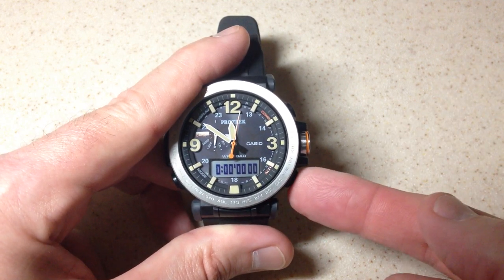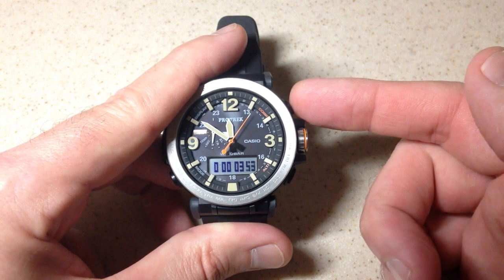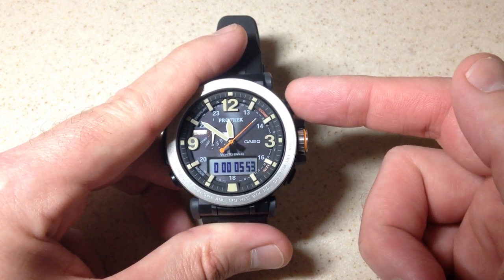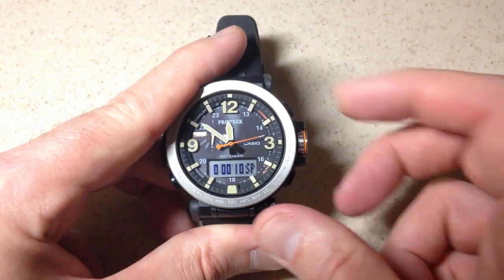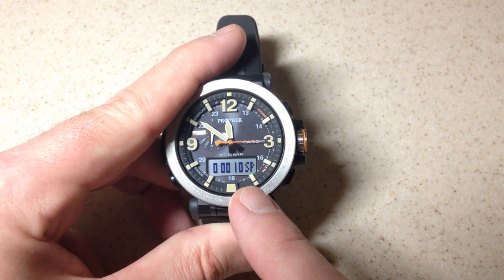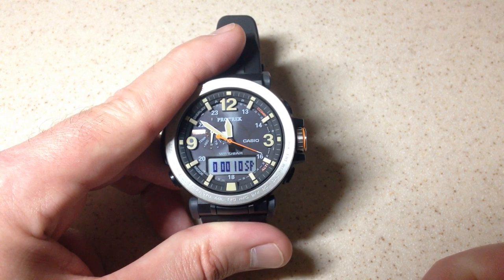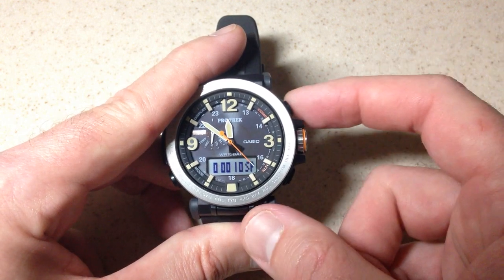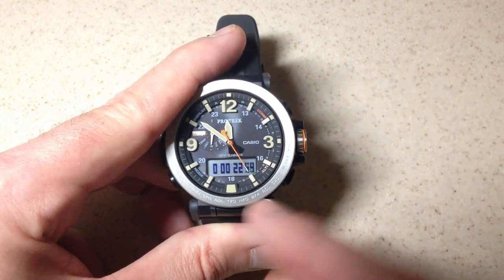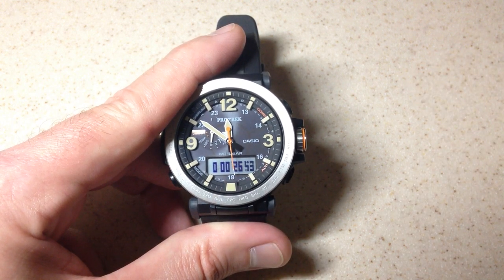If you wanted to do a split time, let's go ahead and start our stopwatch. While it is running, if you press the top right button, that will enter your split time. So you can see I'm at seven seconds — let's do a split at 10. And you can see it keeps alternating, showing me that that is my split time. So maybe you're out running, you're trying to track laps, something like that. If you want to release the split, you'll see that my stopwatch has been running the whole time and now my split has been released.